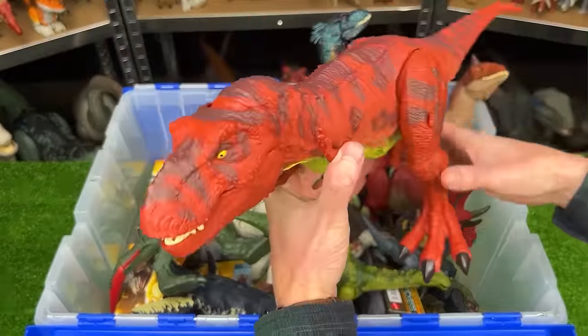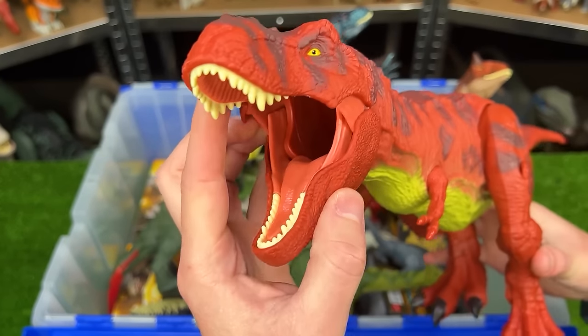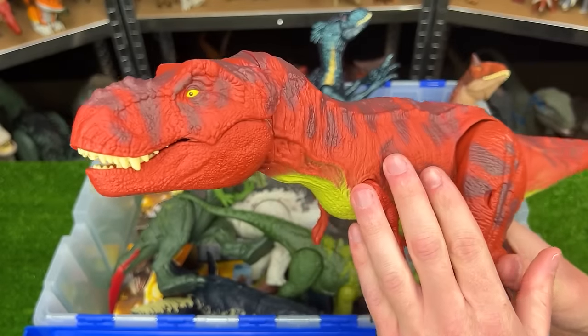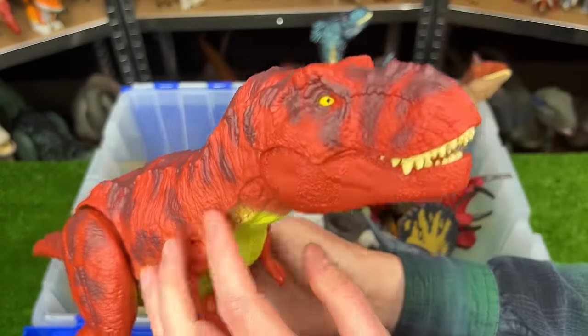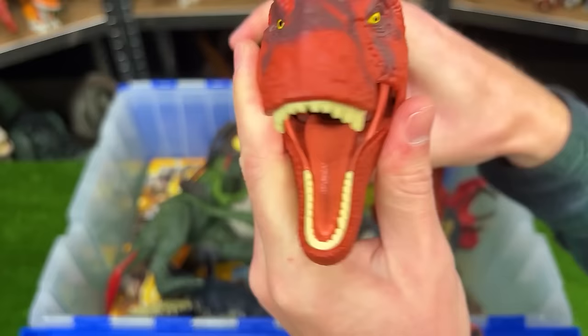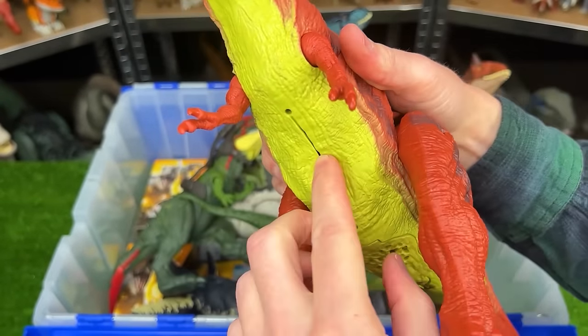This first figure is not from Dino Trackers. This is actually part of the 30th anniversary Jurassic Park collection — this is the real feel T-Rex figure designed to look like the old Jurassic Park one. The skin on its body is soft and rubbery and it actually can eat smaller dinosaurs and store them in its stomach compartment.